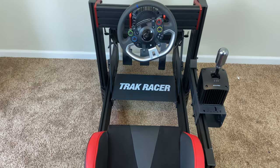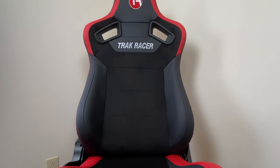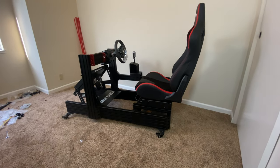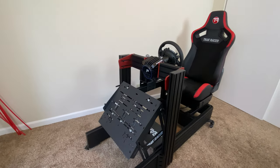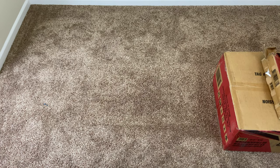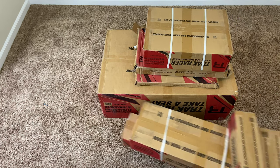Have you ever looked at a sim rig and wondered, "I want one," but found yourself in the pool of options? There are many of them out there. After a quick research online, I found a Track Racer website. I liked what they were offering, along with a plethora of options on every model they sell — it is easier to find what suits your needs.